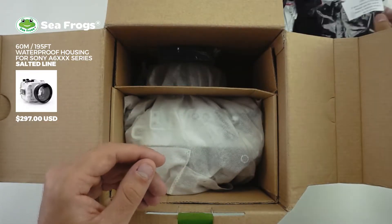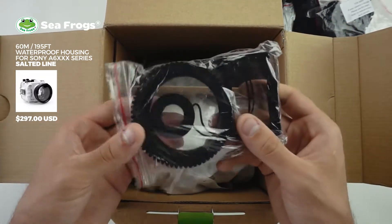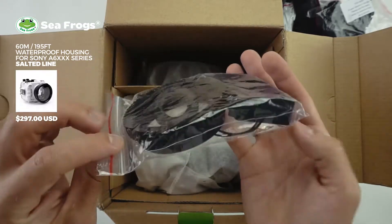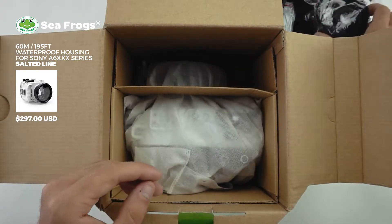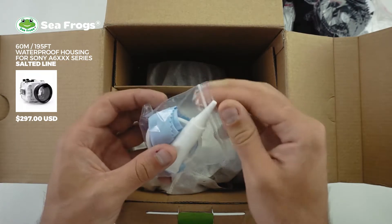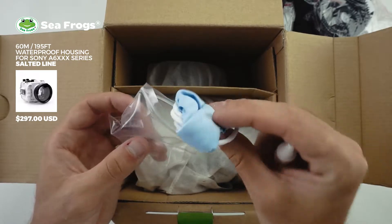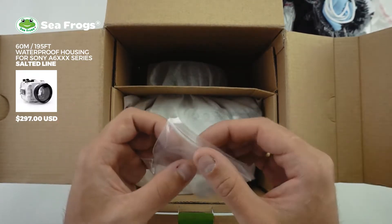The standard inserts are already in the camera for the 6300 and 6500. Here is a lens gear. You're also supplied with a rubber eyepiece for the viewfinder on the back of the housing. And here is a spare o-ring and the main o-ring, a small tube of silicone grease, and a soft lens cloth — that's really useful for clearing the front port.